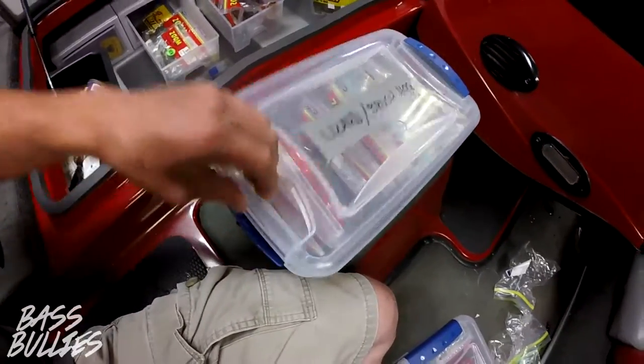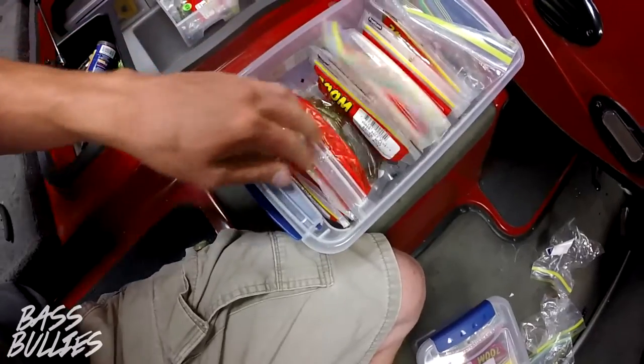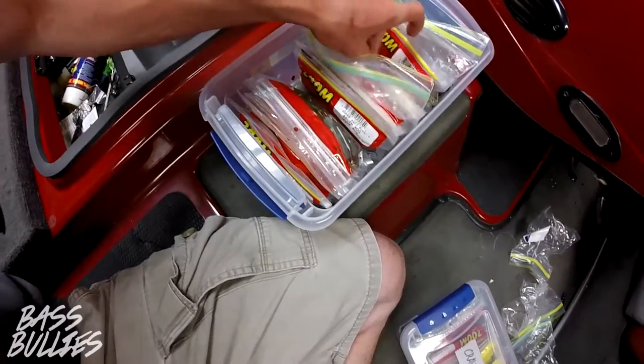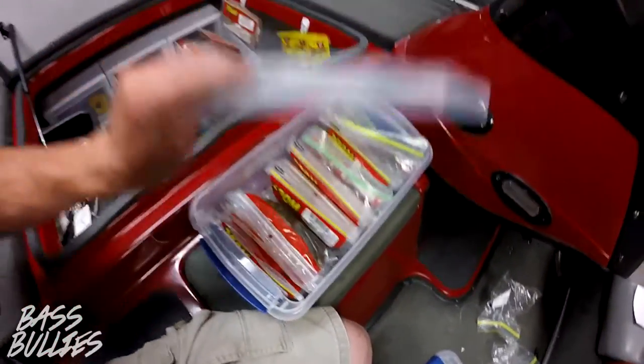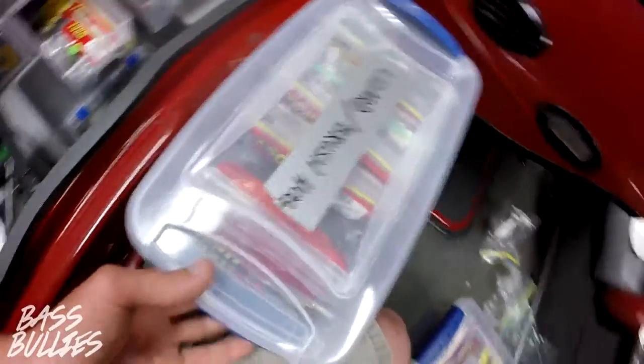And here I have my lizards and brush hogs, as you can see — they're just over here. Brush hog green pumpkin, watermelon seed lizard. I put duct tape on and labeled them, as you can tell.